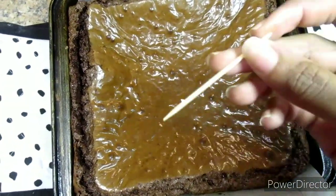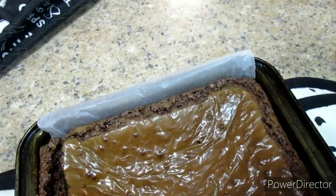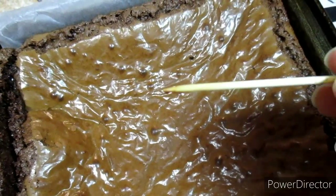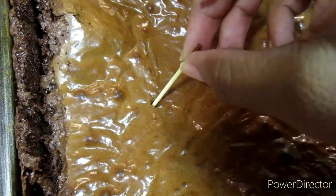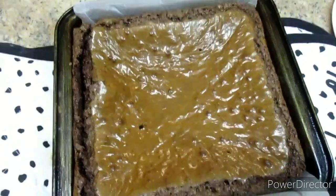It has been around about 35 minutes and now we're going to test if our brownies are cooked. We're going to put a toothpick in the brownies — because this is a fudge brownie, the toothpick should come out with some moist crumbs. Now we're going to let it cool down completely.